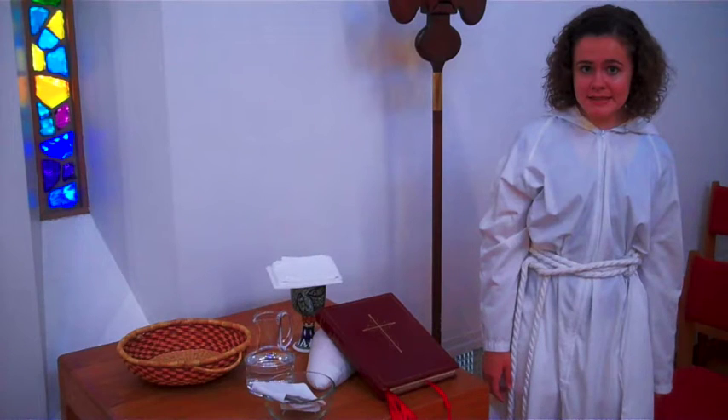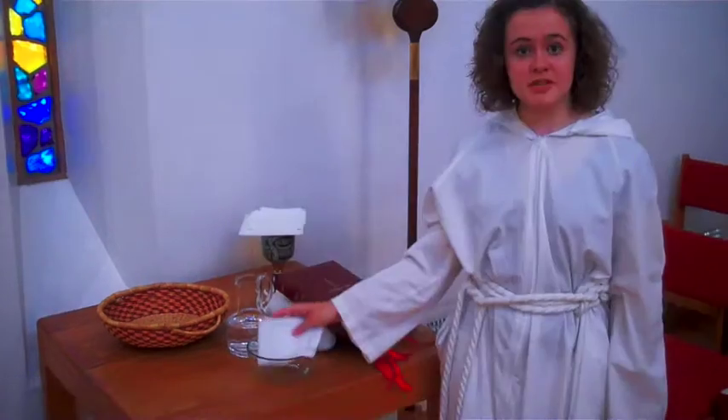After the priest says the offertory sentence, it's time to begin helping set the table. When the offertory begins, hand the priest the vested chalice and the book if they ask for it. Once they have the gifts, hand them the water. They will then give the water back to you and you will wash their hands using the water and this bowl. Drape this towel over your arm so that they can get to it easily.